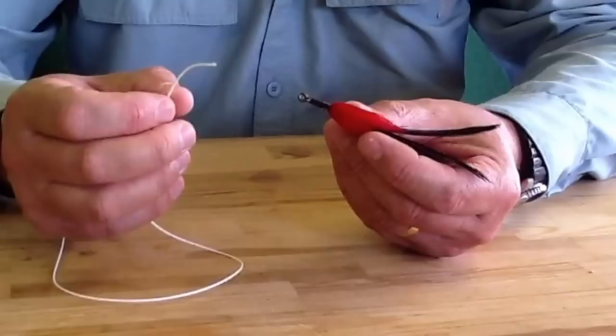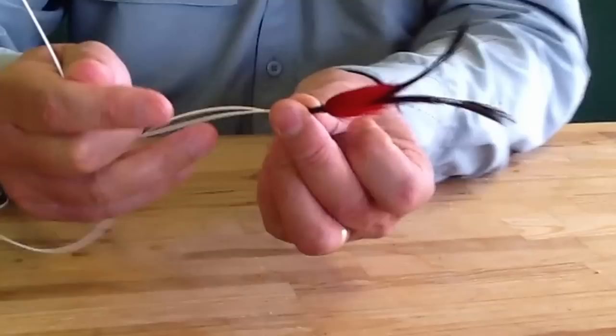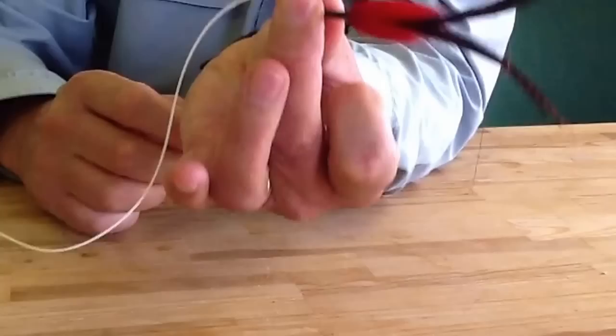Obviously this is a fly line — it's very thick, just so you can see everything easily. So first of all I'm going to go through the eye of the hook. I'm just going to pinch there just at the hook. I'm going to fold that back over. So I've got a big loop of line there.